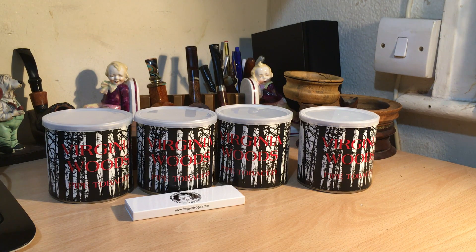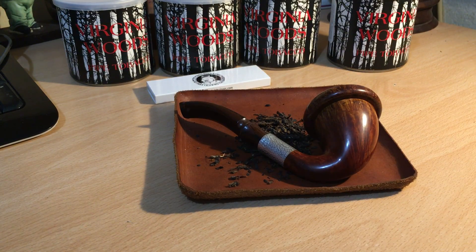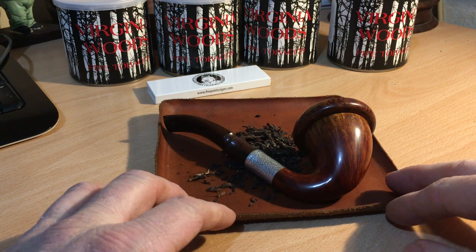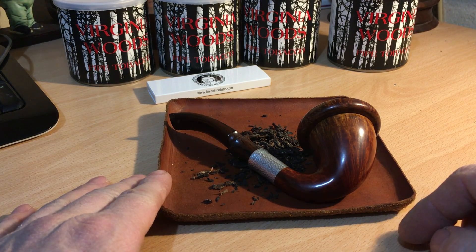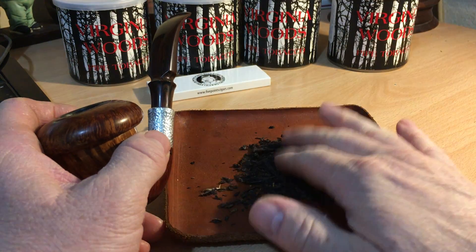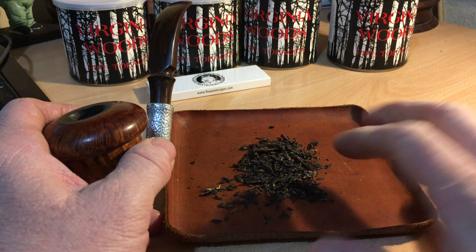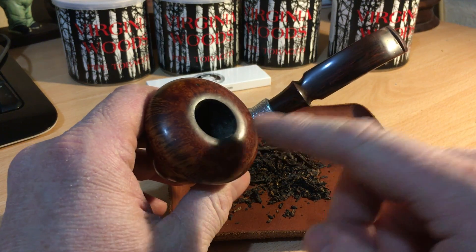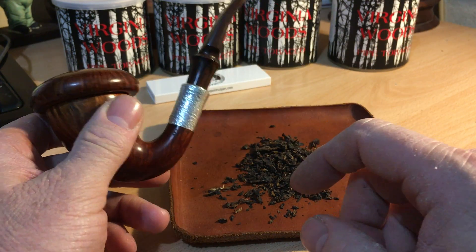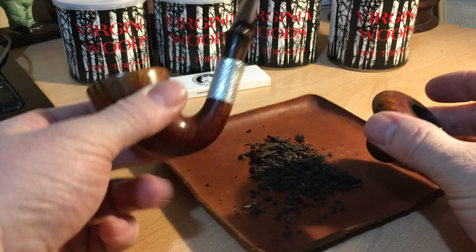Speaking of filters, I'm about to have a bowl of Penzance, which I haven't had for a while. I had all this fuss about the special Latakia flake, so I thought I'd do a little comparison — just to myself, not a video comparison. I'm going to smoke some Penzance. I usually smoke it in this calabash pipe from Phil Rivara — beautiful, obviously.